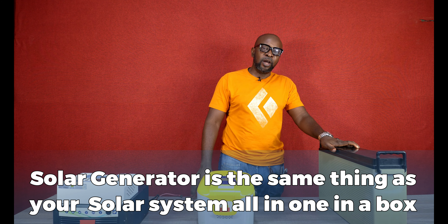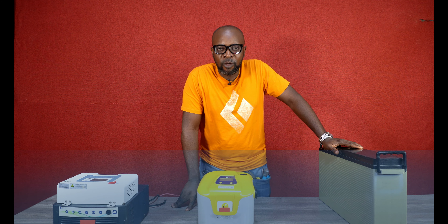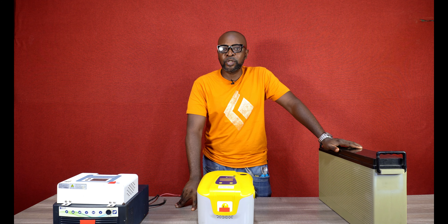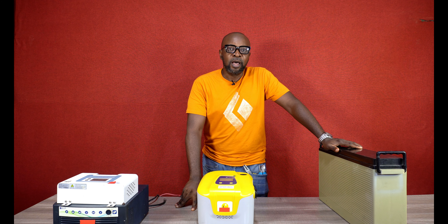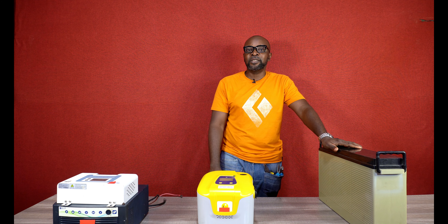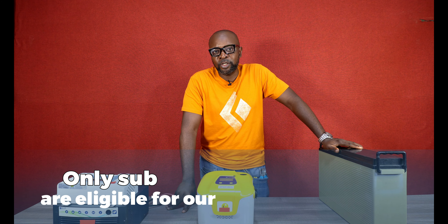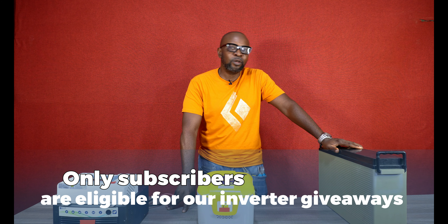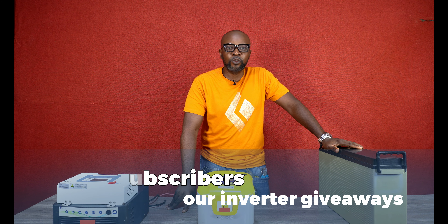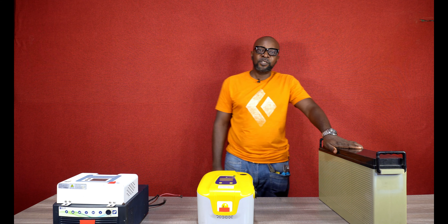We're going to be having a random giveaway for our subscribers. I will be giving away solar charge controllers and inverters — and only subscribers are eligible to win. You can only get these inverters if you subscribe to this channel. So make sure that while you're watching and gaining knowledge, you're not left out, because we're doing this as a way of saying thank you for being part of us, thank you for supporting us, and thank you for being part of this community. We appreciate it so much.